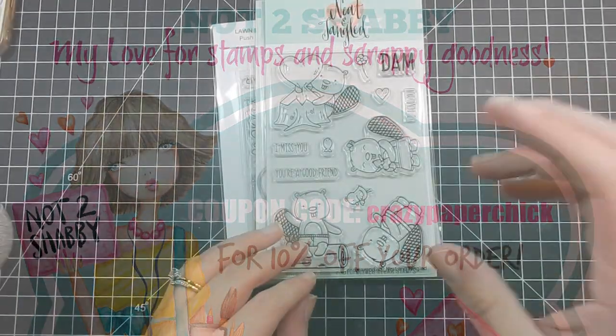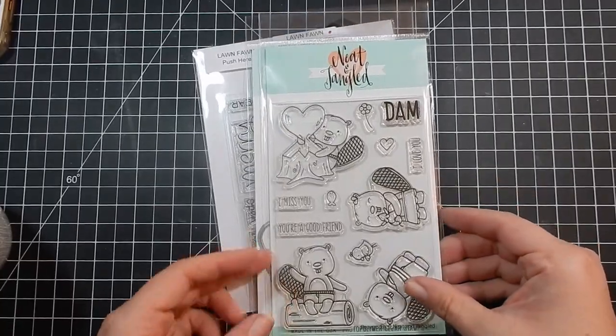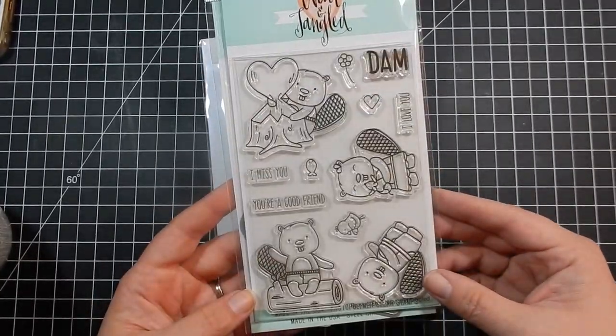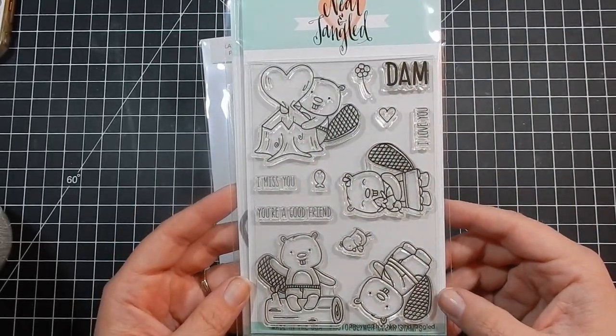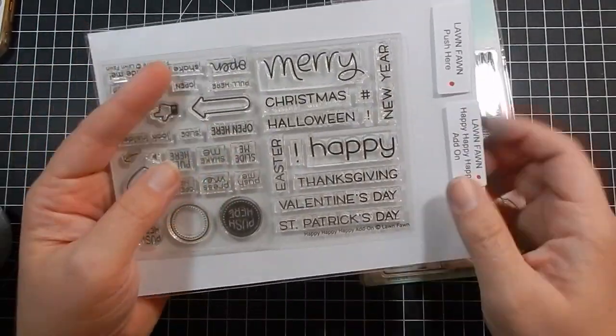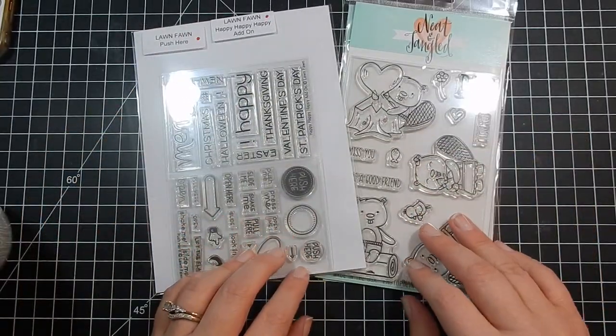Hey guys, I'm back with another design team project for the Not Too Shabby Shop. Today I'm using Neat and Tangled Beavers A stamp set with coordinating dies. This stamp set is so sweet. It does have an I love you sentiment, however I wanted to make this more of a Valentine's Day card so I'm bringing in Lawn Fawn's Happy Happy Happy Add On to use Happy Valentine's Day.